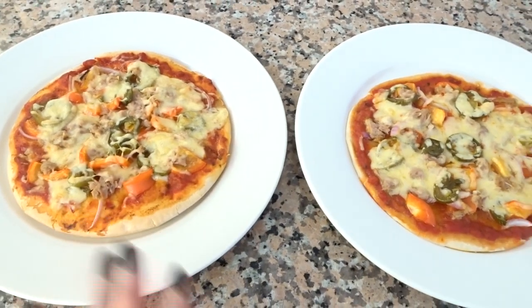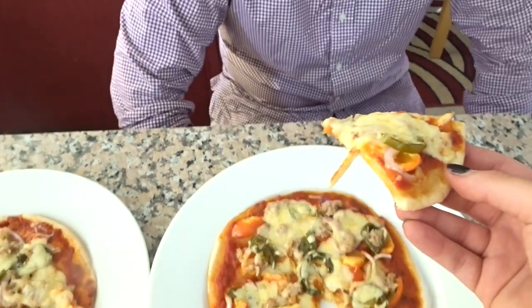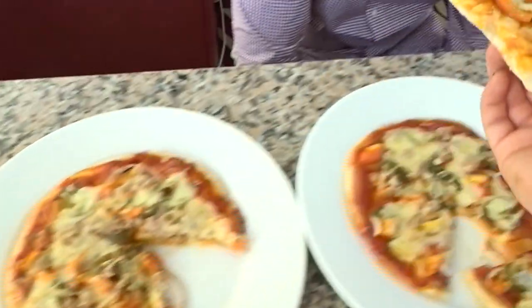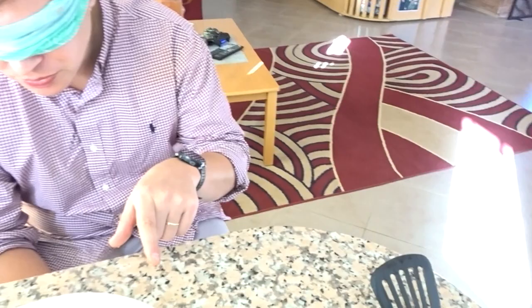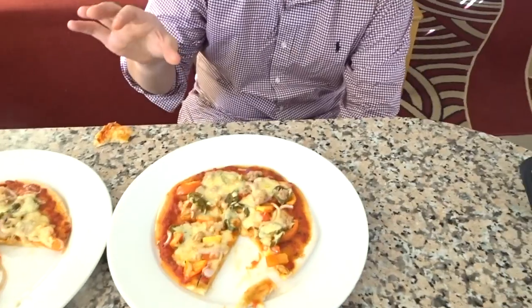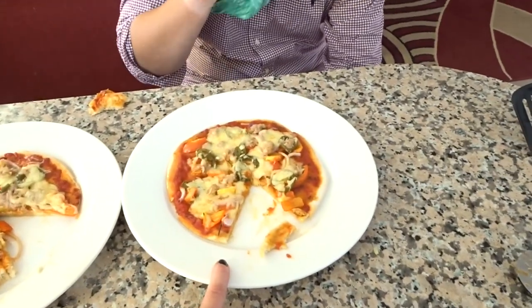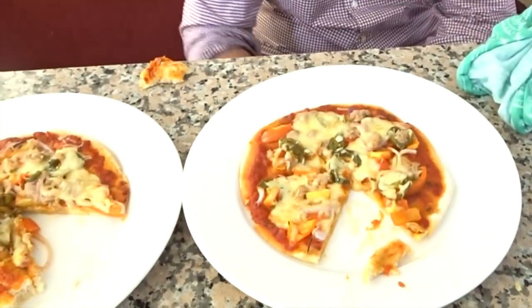I'll cut them into pieces and let my husband try them blindfolded. He doesn't know which one is which. He tries the first one, then the second one. After eating both, he says: 'The second one had a nice crispy base. However, the first one had a better flavor — a unique flavor.' He takes the mask off to reveal which was which.